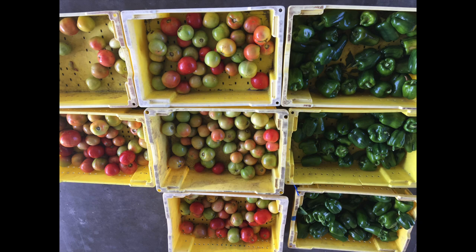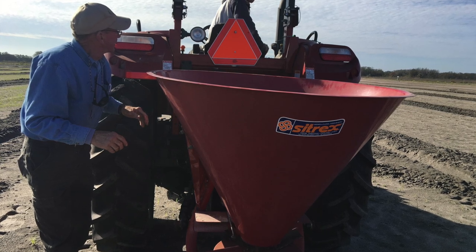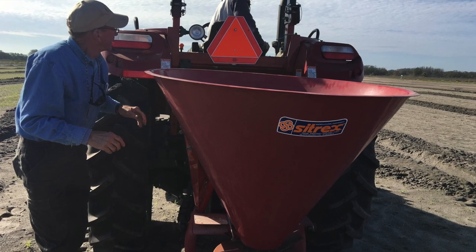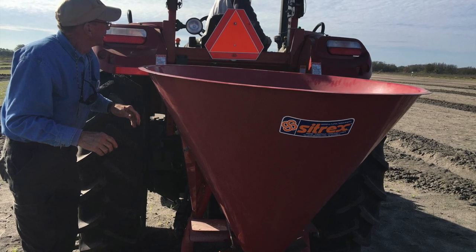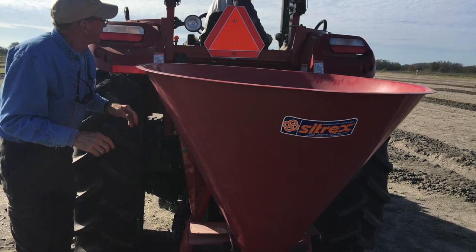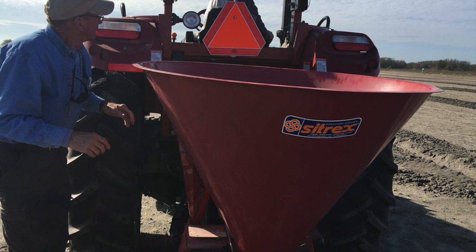The first step is to fertilize. We are using this fertilizer spreader to apply the fertilizer. Sometimes we just inject the fertilizer into the drip irrigation system, but today we are putting some fertilizer in at the beginning and will put the remaining fertilizer into the drip irrigation system later.